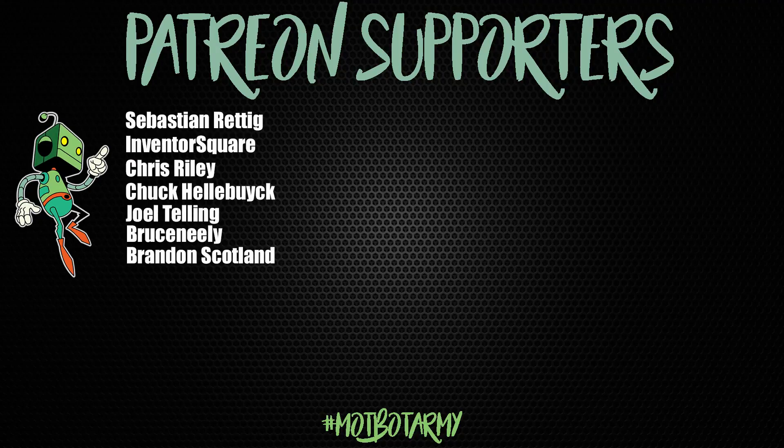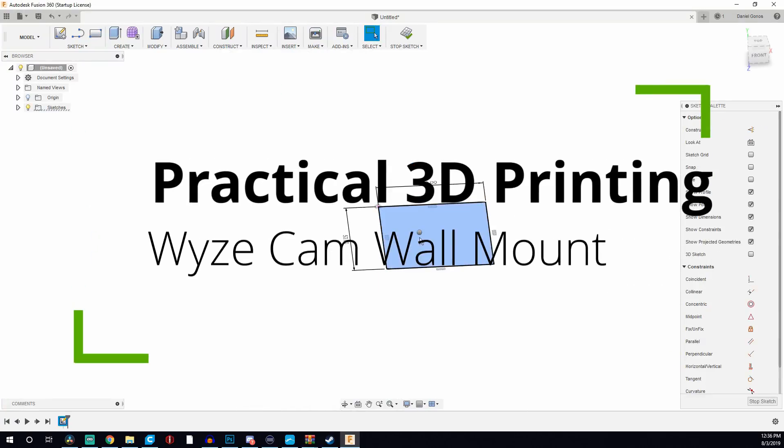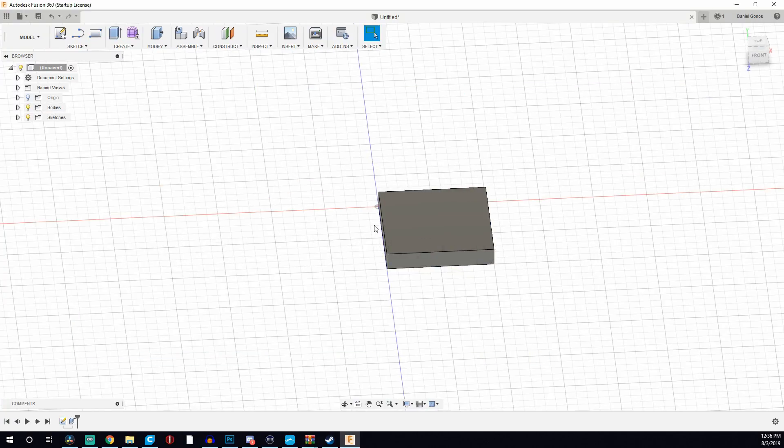Huge thank you to my awesome Patreon supporters. You guys rock. I really appreciate you guys supporting my content and allowing me to spend more time doing what I love.